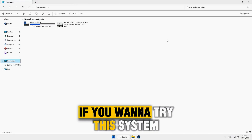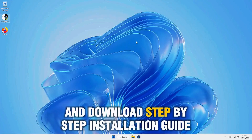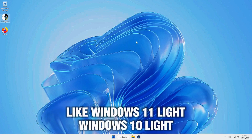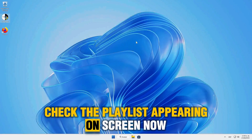If you want to try this system, check the pinned comment with the two videos — Benchmarks and Live Tests by the Creator, and Download, the Step-by-Step Installation Guide. And if you want more videos on modified and optimized operating systems like Windows 11 Lite, Windows 10 Lite, Windows X Lite, and Mini OS, check the playlist appearing on screen now. Click it, and I'll see you there.